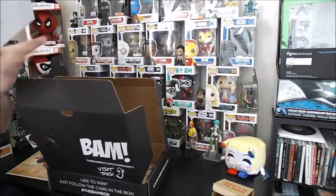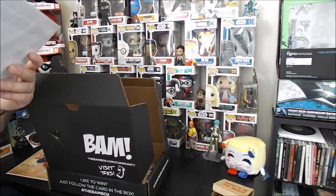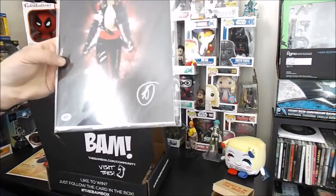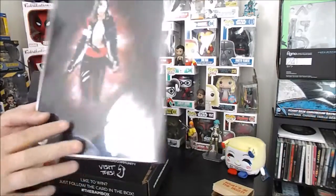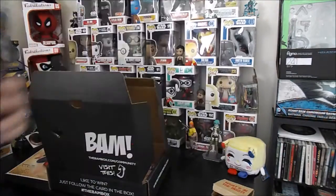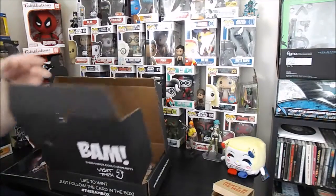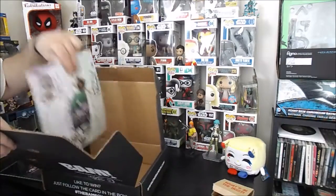We got another one here. We got another autograph print — I think this might be the extra item. We'll have to look at the card to see. That's cool. Box is empty.